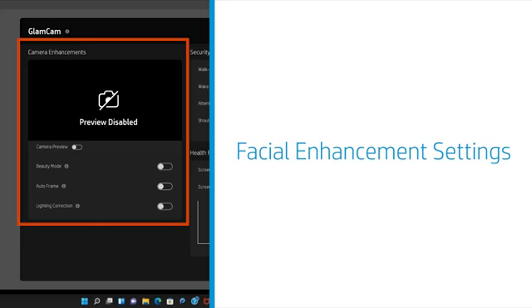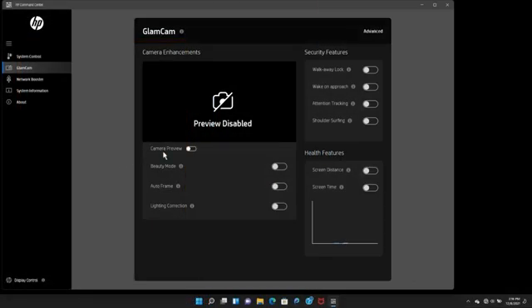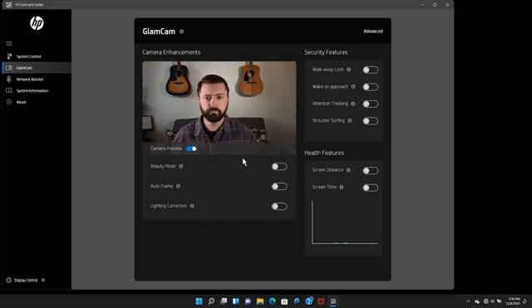Facial enhancement settings include beauty mode, auto frame, and lighting correction settings that you can customize when the camera shutter is open and the camera is in use. Beauty mode uses facial enhancement technology to improve your image when taking photos, during video calls, or recording activities.